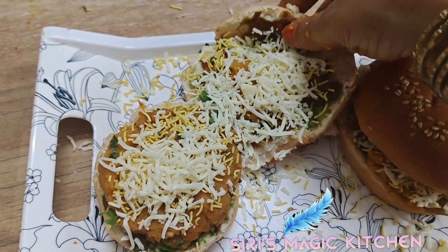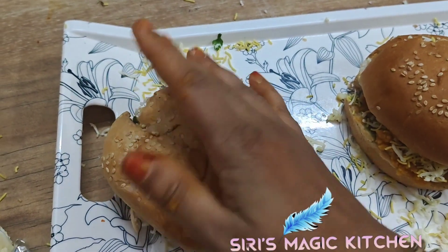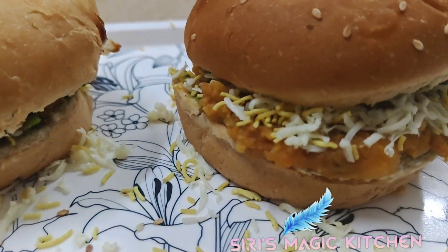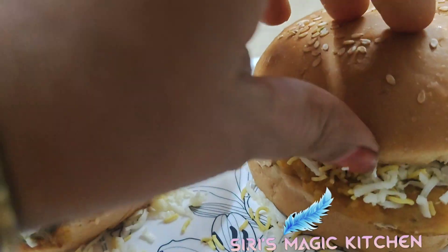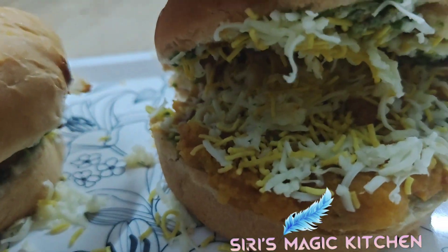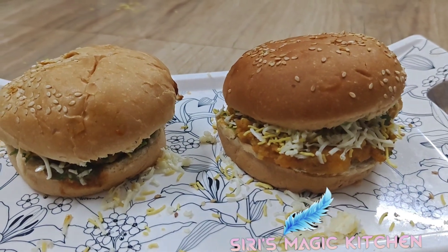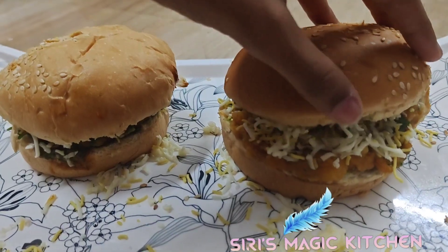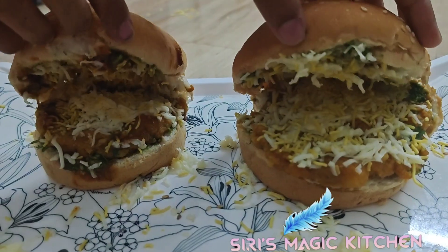This is one of my favorite fast food recipes and it's a very easy process — it doesn't take more than half an hour. Instead of burger buns, you can also use loaf bread. That's all, our super easy recipe is ready! If you like this recipe, please like, share, and don't forget to subscribe by clicking the bell icon. Thanks for watching, have a good day, bye!